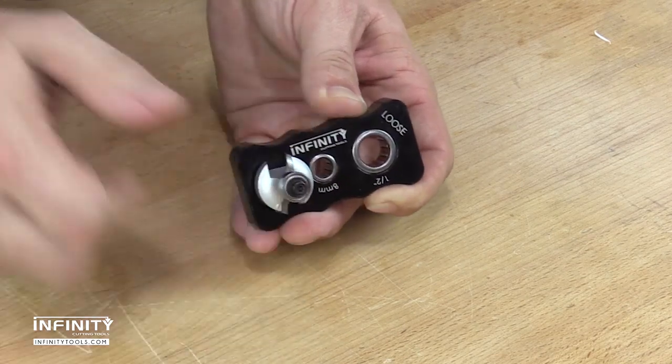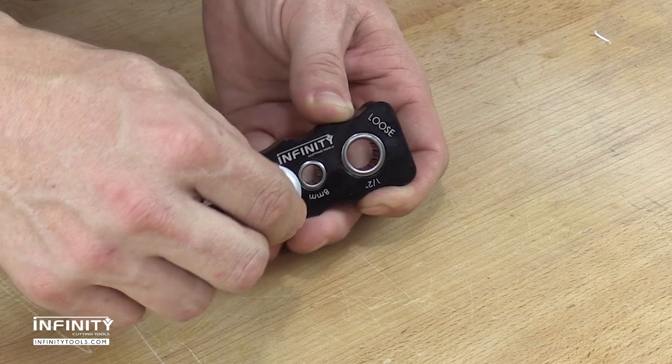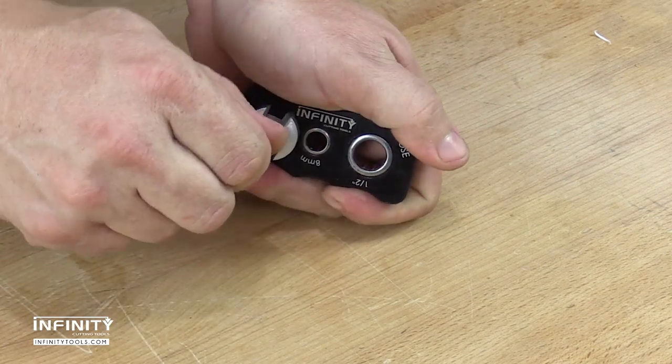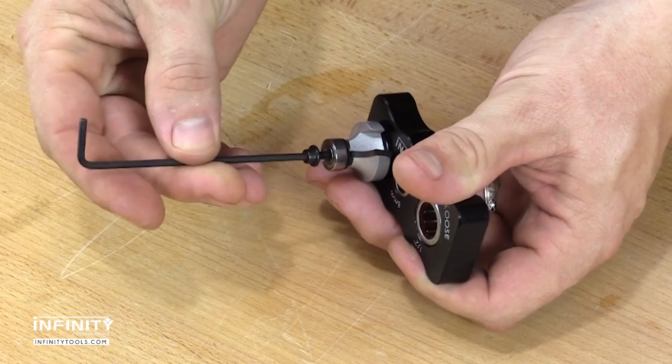To loosen the fastener on your bit, insert the shank through the side of the vise labeled 'loose' and use the appropriate wrench to loosen the fastener. The bit will spin free if turned the wrong direction, to prevent possible over-tightening of the fastener.